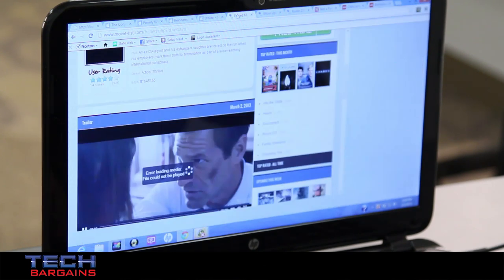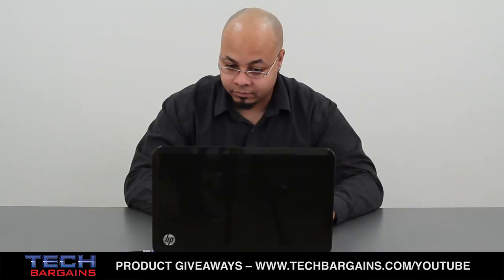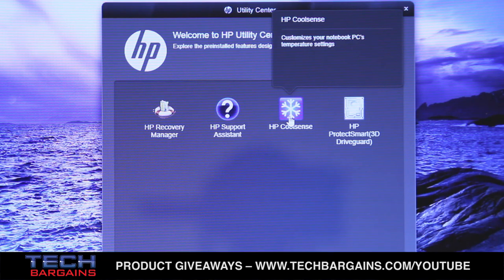Another thing that stood out was the fact that the computer stayed extremely quiet and cool throughout use. Regardless of the amount of strain we put it under or the length of time we kept it running, we didn't notice the fan kick on or the system feel as though it was overheating. We attributed this to the HP CoolSense technology that was on by default, which managed to keep the heat down on the system. This is very important given the need to keep temperatures low on smaller and smaller computers.